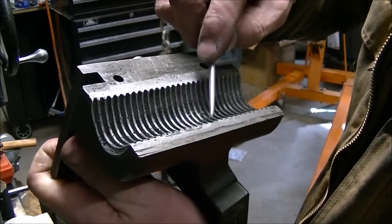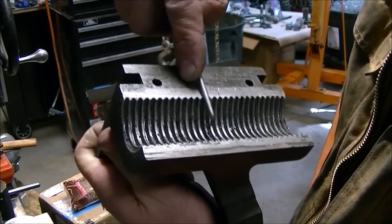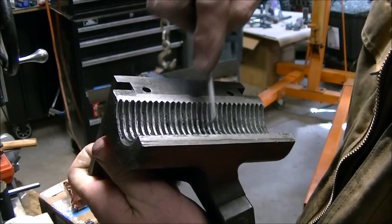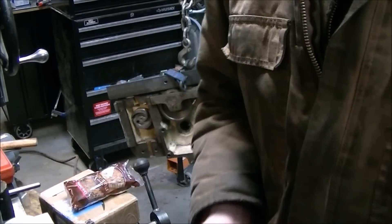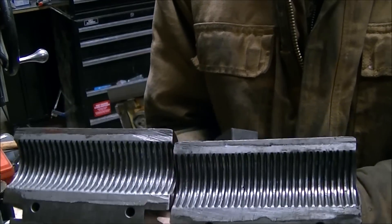The half nuts were in really good shape. There are a few little spots where you can see where chips kind of got embedded in the Babbitt material — this is actually a Babbitt-type half nut. But overall I was really happy. I was worried they would show a lot of wear, but they cleaned up really nicely and I'm real happy with their condition.